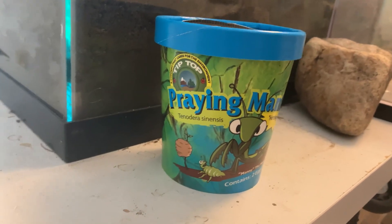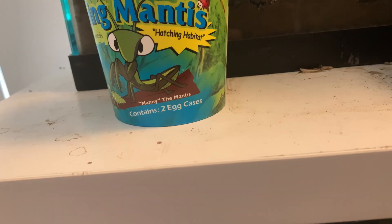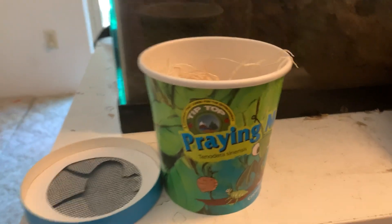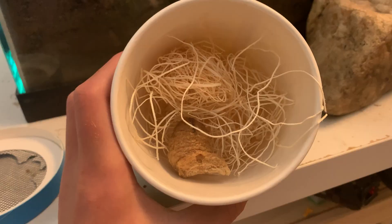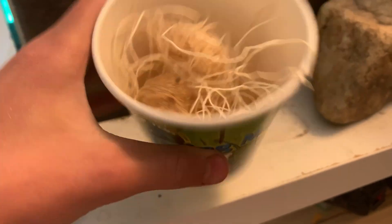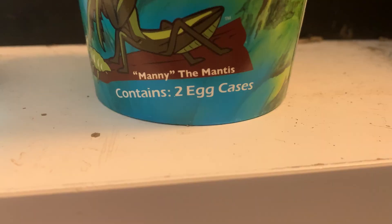We just got these praying mantis egg sacks from our local store and we're pretty excited about it. Inside there were two egg sacks, or ootheca as they're called. We took one out and put it outside to hatch out there, and we're gonna hatch one in here and see if it works.